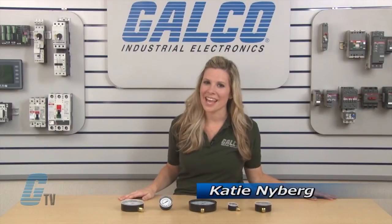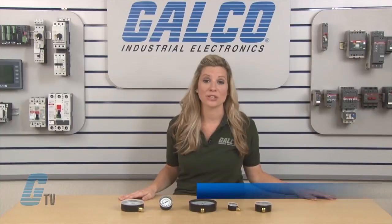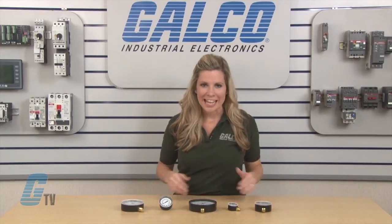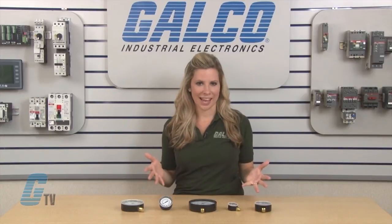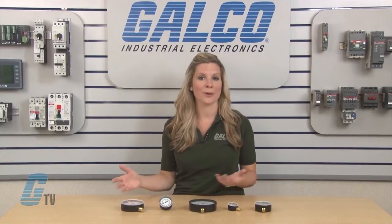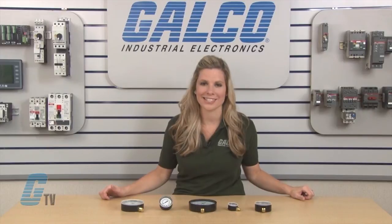Welcome to G-TV. Today I will be showing you Marsh General Service series gauges. These steel case gauges are an economical, general purpose gauge for pressure management from vacuum compound through 5,000 PSI.